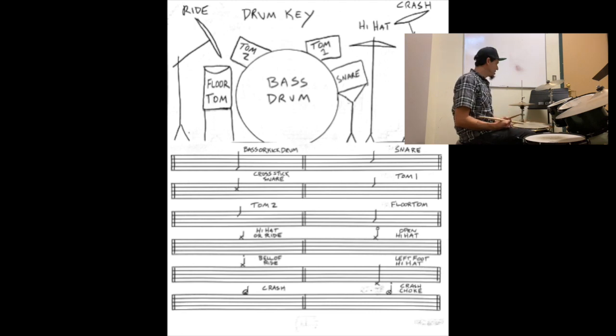Going to the toms. Tom number one is on the top space. Tom number two is on the second to top line. Floor tom is on the second to bottom space.